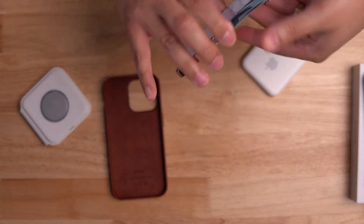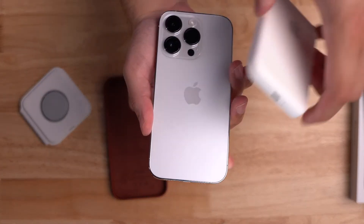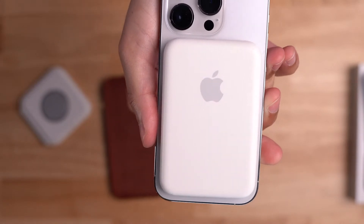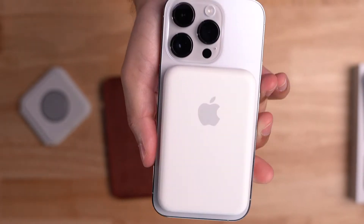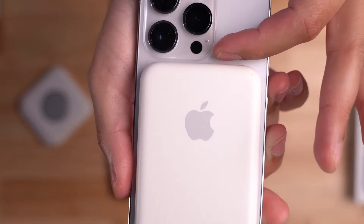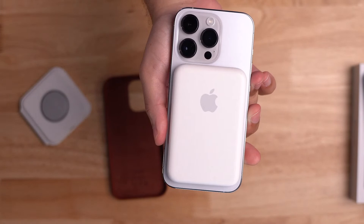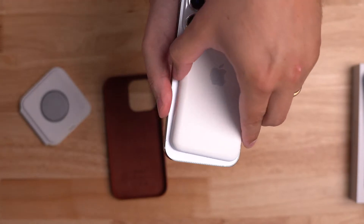MagSafe battery pack on the iPhone 14 Pro — that just barely misses the camera bump. Man, that is close. This is the 14 Pro, not the 14 Pro Max. Is there a stronger magnet hold than the previous model for MagSafe? Let me try the MagSafe battery one more time. That does feel like a pretty strong connection — I'm going to lift it by the MagSafe battery. That is a pretty sturdy magnet. If that camera bump gets any bigger, they're going to have to redesign the MagSafe.